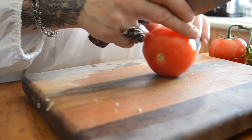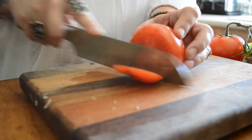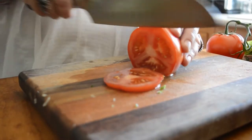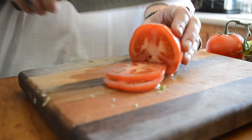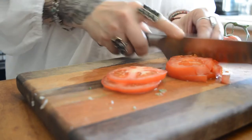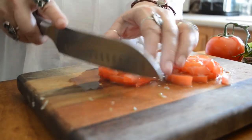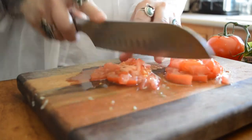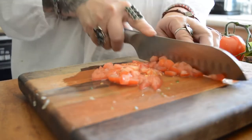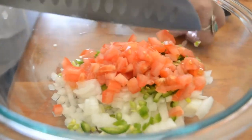Now I get probably one and a half of the hothouse tomatoes. I like the flavor of hothouse tomatoes, but really you can use whatever tomatoes are your favorite. When we lived up north, we used to grow tomatoes, and my favorite thing to do was to slice them up, then have homemade white bread with Miracle Whip, slices of tomatoes, and a little bit of salt. That was an amazing little summer treat for me.